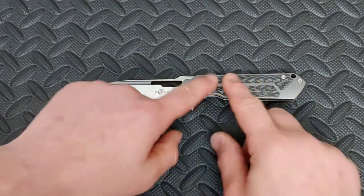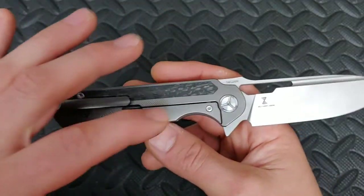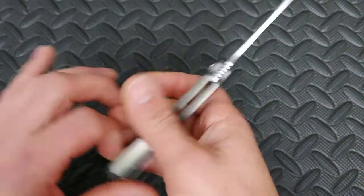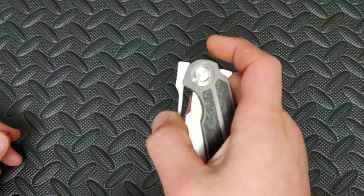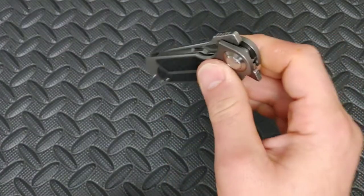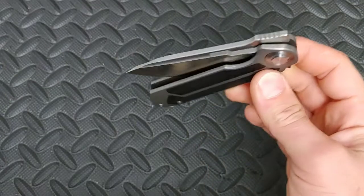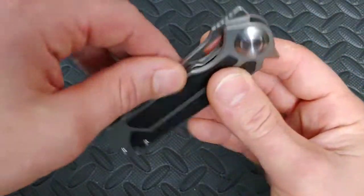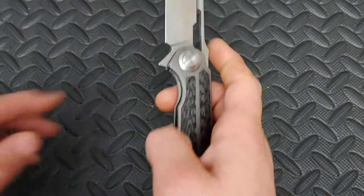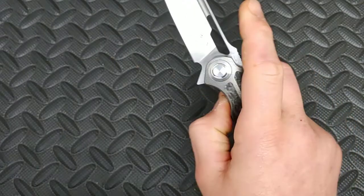This thing has titanium with carbon fiber inserts, as you can see. Nice big hardware — I love T8s, T8s all the way around. The only T6 is on the steel lock bar insert. It does have all the bells and whistles. The action is really nice. The detent is perfect — nice and crisp. You can hear it drop into the detent. Very, very smooth. And for the flipper, it works really, really good. The access to the lock bar is very, very nice and very smooth. The middle finger flick is nice and easy.